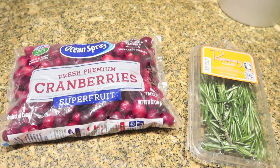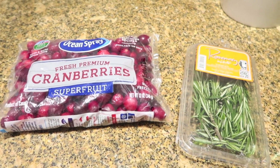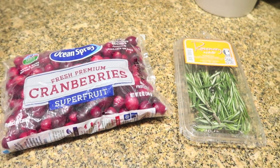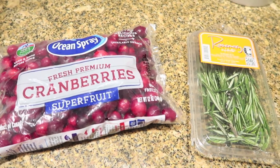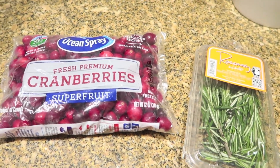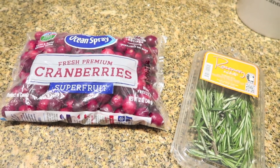I also have a bag of cranberries that I froze. I put them in the freezer — they're going to act kind of like my ice. And then I've got some fresh rosemary, which is going to be so pretty. It's going to give you that Christmas tree look, the green with the red, plus the beautiful ruby color of this drink. It's just gorgeous altogether.